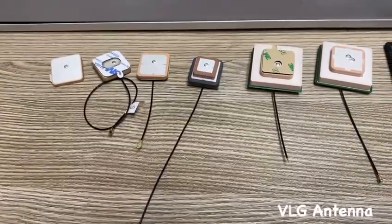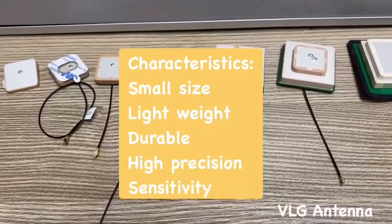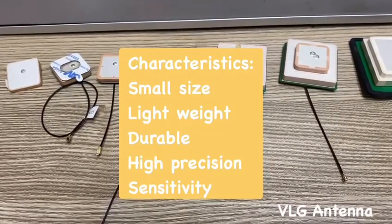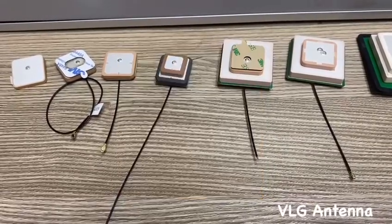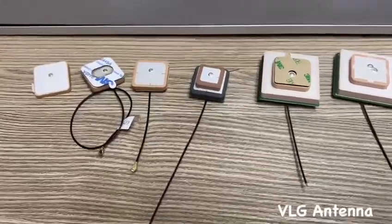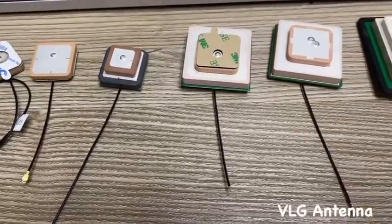The most common solution is ceramic antennas, which have characteristics such as small size, lightweight, durable, high precision, and high sensitivity. VLG can supply various types of ceramic antennas to meet different requirements.